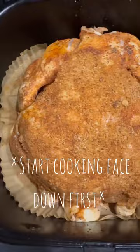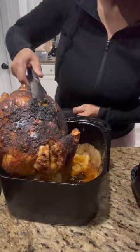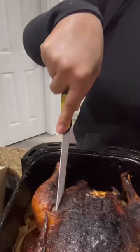I do like to use air fryer parchment paper liners to cut down on the mess inside of the air fryer. Cook at 360 for about an hour, turning halfway through.